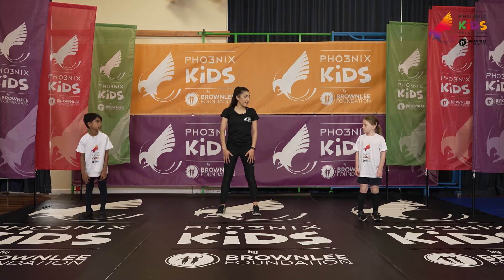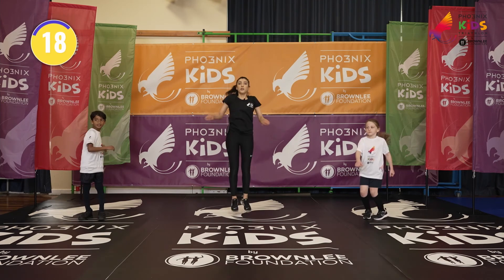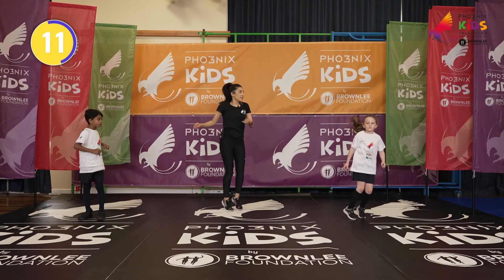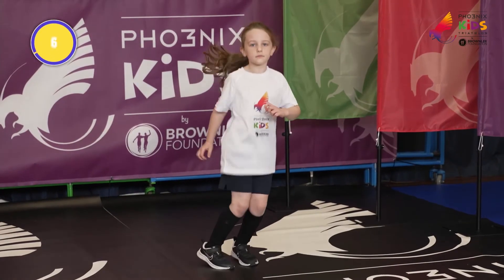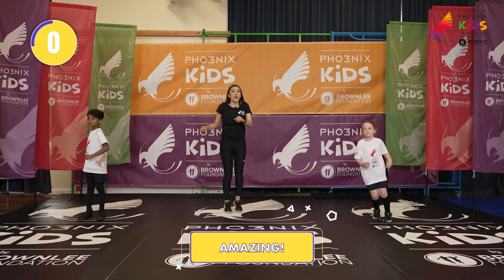Ready? In five, four, three, two, one. Off we go. Remember to twist those arms. Knees. Brilliant. Keep going. Three, two, one. And relax.